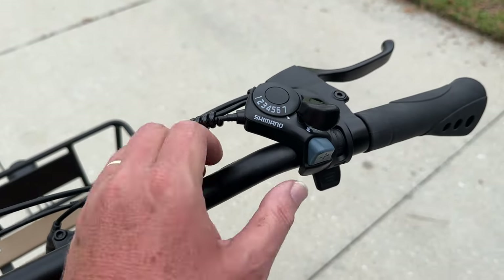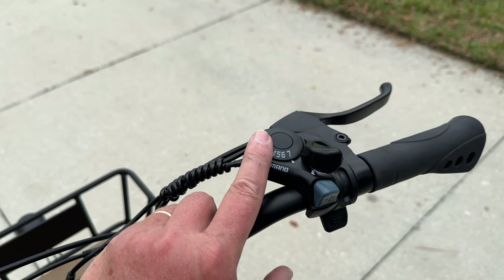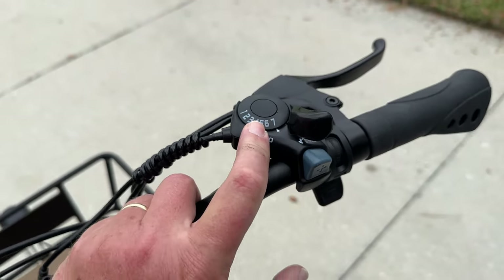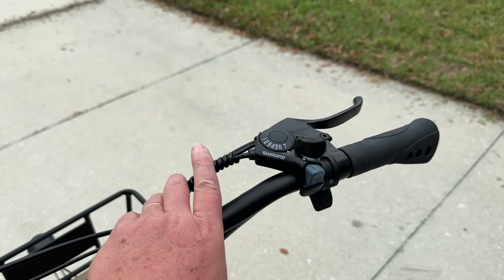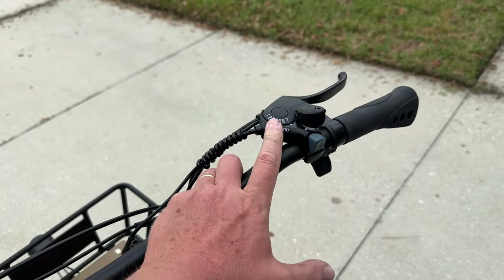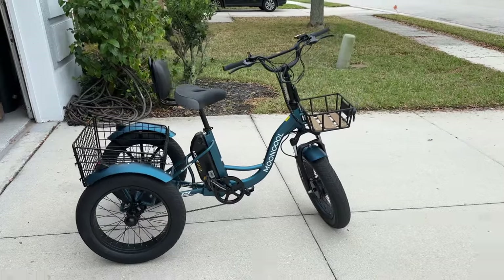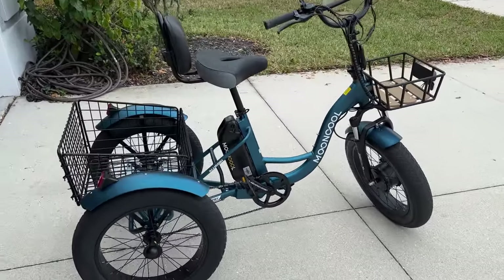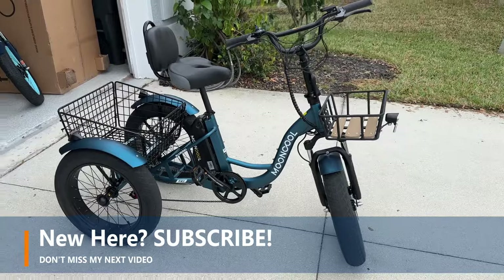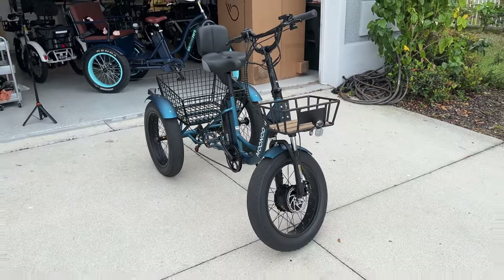We do have the Shimano shifter right here — this is like the lowest grade Shimano shifter you can get. I haven't had any problems with it. I typically leave it in seventh gear, like most people. If you have a lot of hills in your area you'd downshift, but for me here in flat Florida I don't have a need to change. We do have a right-handed thumb throttle right down here. Some of you are going to be asking how this differs from the TK1, because they're similar bikes. Go ahead and subscribe right now if you haven't, because I'm going to be doing a comparison with the TK1 and the TK1 Fat 20 and go through all the differences, so you may have a better idea of which one is best for you.